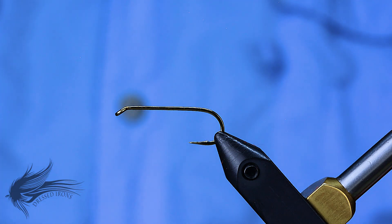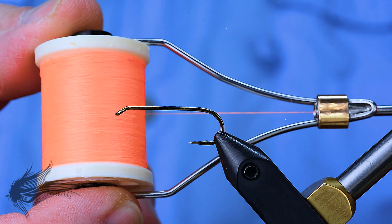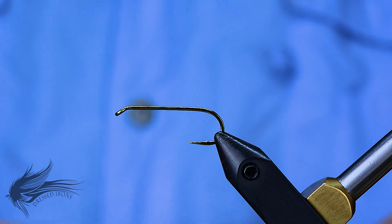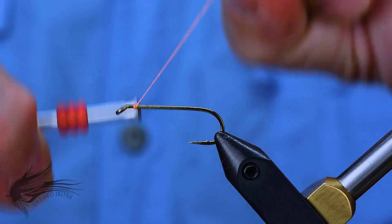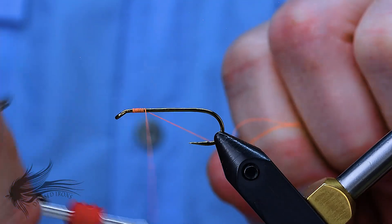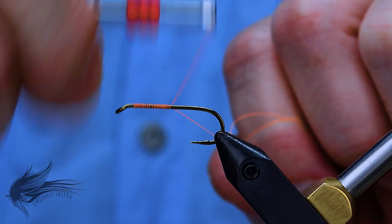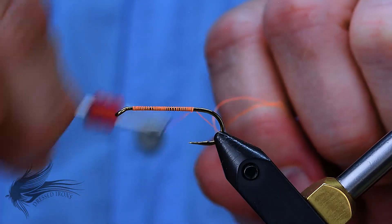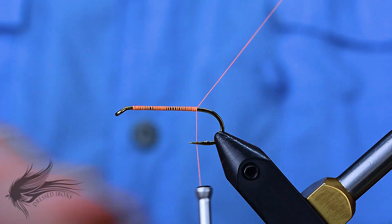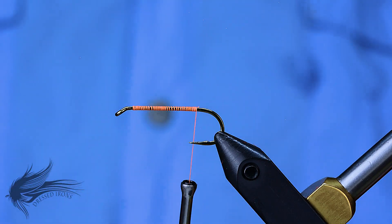With the hook debarbed, I'm going to attach my thread just behind the eye of the hook. For thread I'm using a Danville 60 in fluorescent orange. I'll attach it about an eye length behind the eye and run the thread down the shank to the bend of the hook. It's not important to have touching turns and a level base here — I'm just putting it down to give a little extra gripping power when dubbing the body.